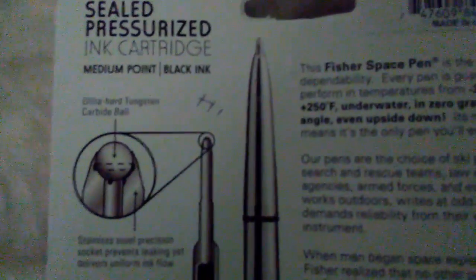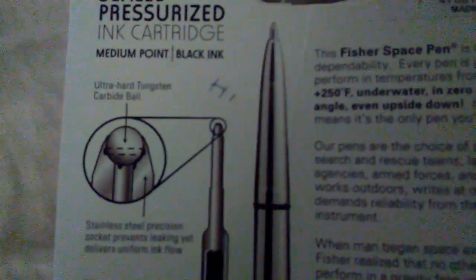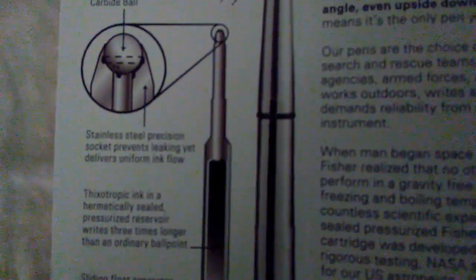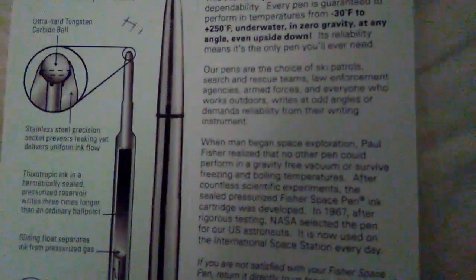This is an ultra-hard tungsten carbide ball in a stainless steel precision socket, which prevents leaking. The cartridge is pressurized so it doesn't rely on gravity — that's how I understand it. Really cool.